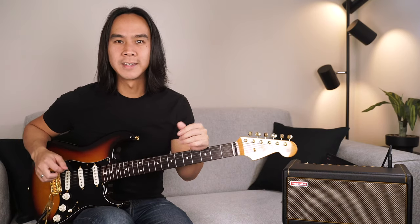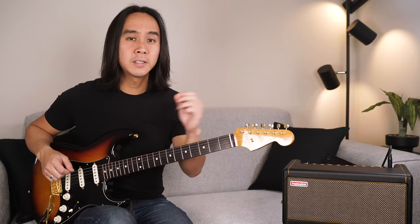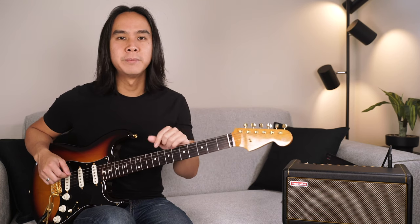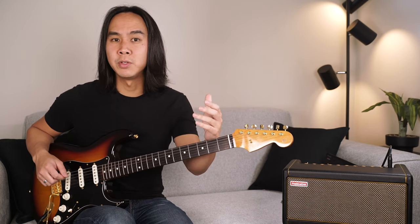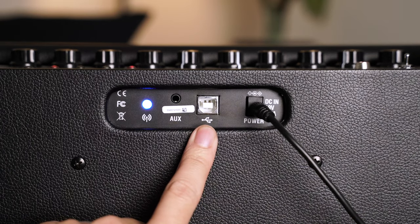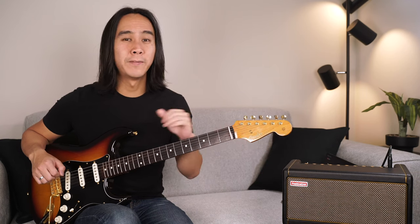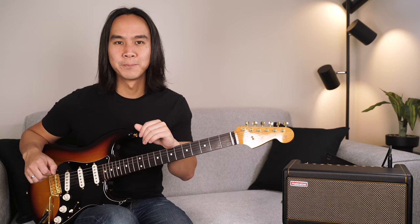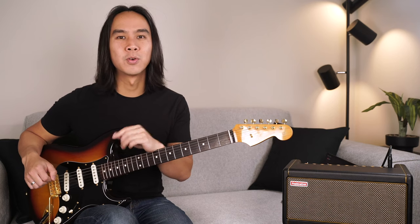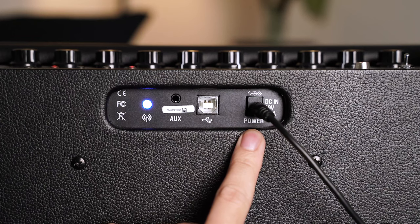Next is the aux in jack — connect the output of a mobile device or music player here with a 3.5 millimeter male connector. The aux in jack takes priority over the Bluetooth speaker connection when playing music, so be sure not to leave a 3.5 millimeter jack plugged in if you want to stream music via Bluetooth. Next is the USB port — connect the Spark to a Windows or Apple computer to use the built-in recording interface. The USB port is also used to update Spark firmware, which can be downloaded from positivegrid.com. Note the USB port is a data connection only and does not pass raw audio, but you can use it to record guitar tones from your Spark amp. Finally we have the DC power jack — plug in your Spark power supply here.